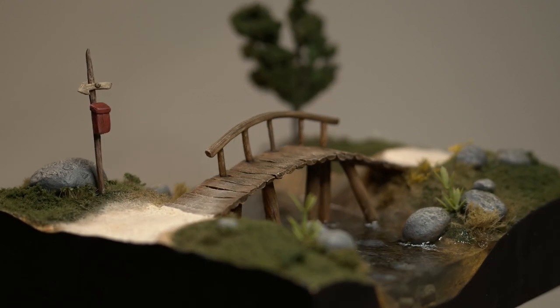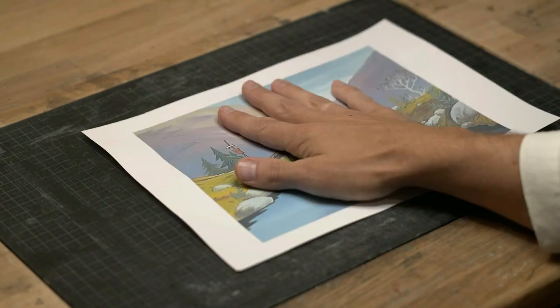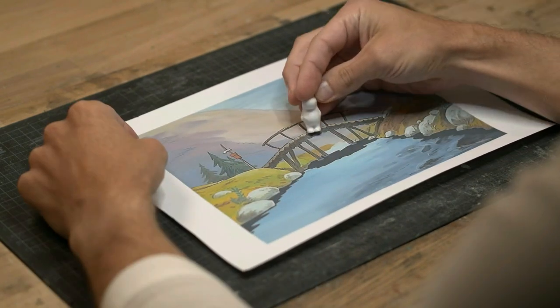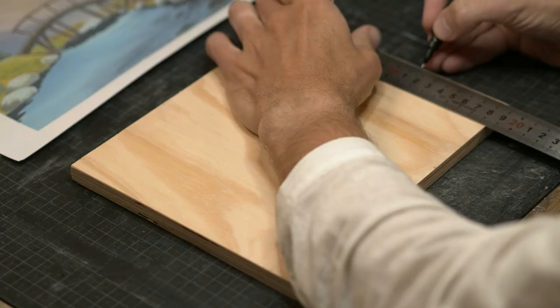In this video, I am making this Moomin Bridge Diorama. Of all the hundreds of depictions of the bridge you can find online, this was the one I liked the most and wanted to take inspiration from.